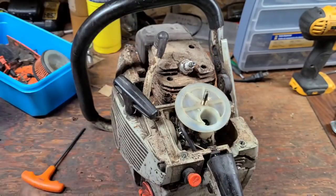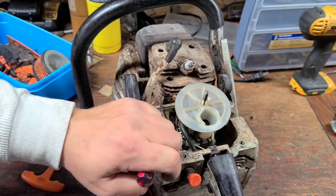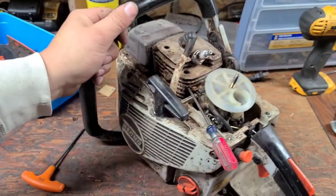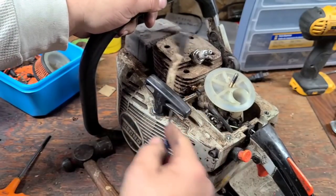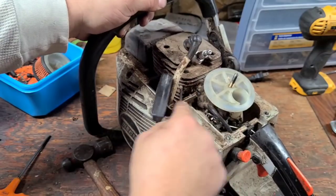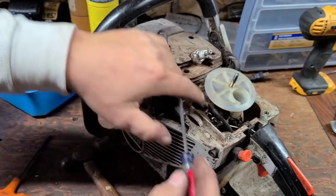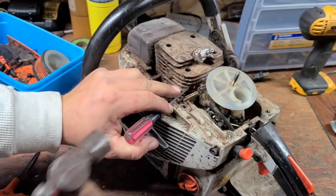I'm gonna tell you guys something — this saw runs as good or better than any saw I've ever owned. First time on YouTube: the chisel technique, pro tip of the day — when you have pine pitch, just knock it out with a hammer and chisel. Wow.